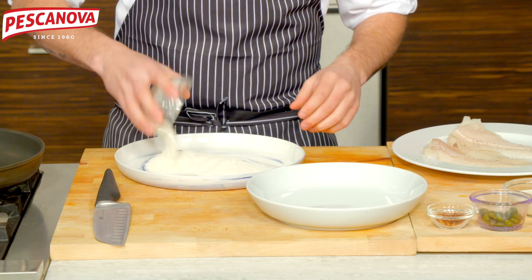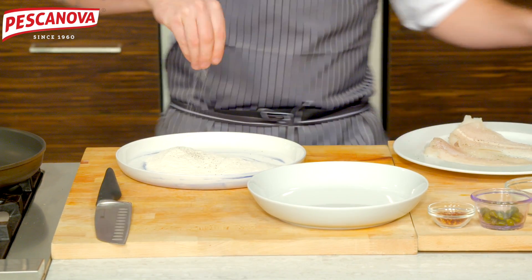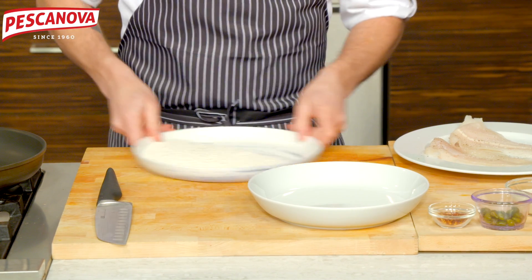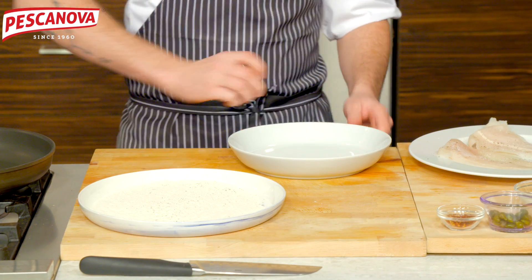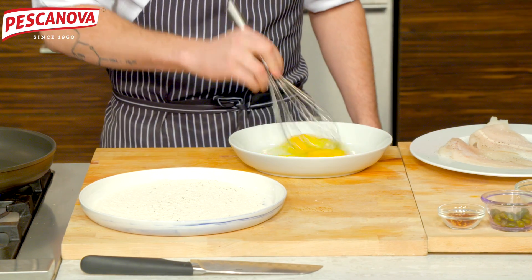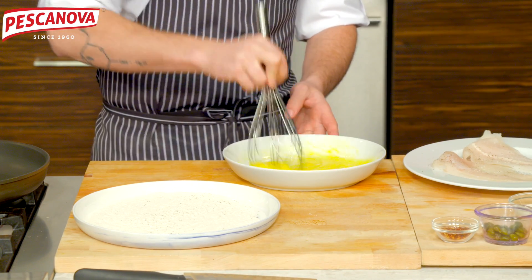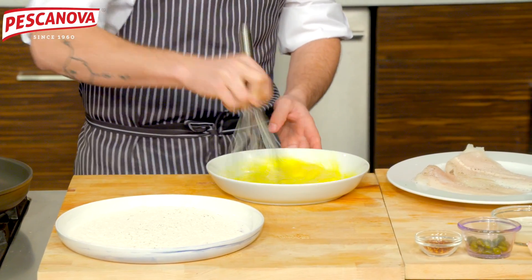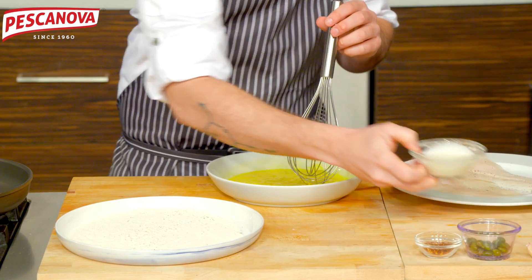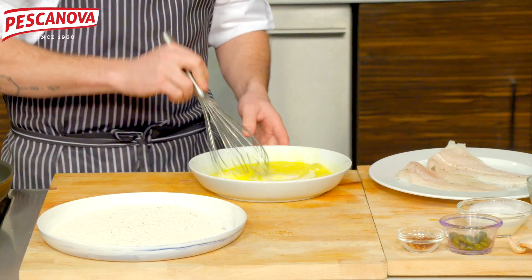We're using some seasoned flour — we're using Wondra, which is an anti-clumping flour, but regular all-purpose flour would work just fine here. We're creating our egg wash: eggs whisked up with a little bit of dairy. This is milk, but you could also use cream or even half and half.